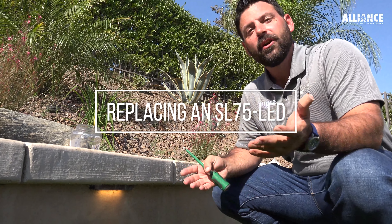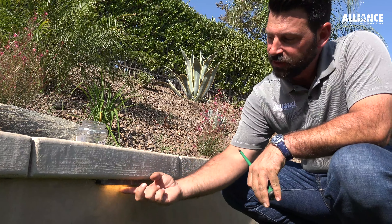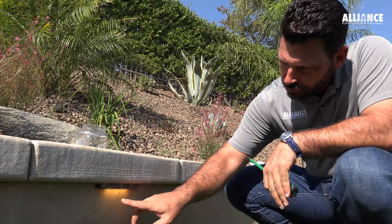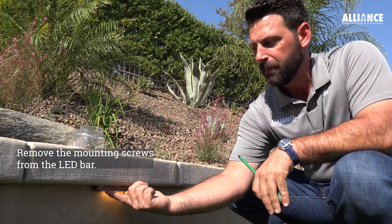In this scenario, it was actually a wiring issue — a break in the wire — that caused the light not to work. Now we're going to show you how to replace this LED bar in case that is the problem. There are two screws that go up through the mounting bracket, so the first thing we're going to do is remove those two screws so that we can drop this light bar out.